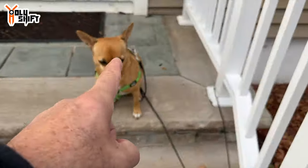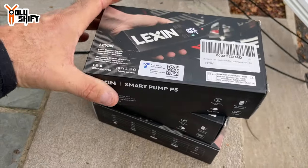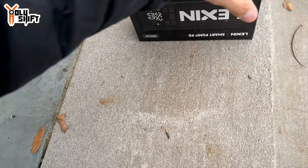I was waiting for so long for the company that makes them, and finally they reached out. I found the boxes of the inflators — a Smart Pump by Lexin, that's what they call it. I got three of them: one is for me, I'm going to unbox it now, and these two are for you guys. I asked them to get three — one for me and two as a giveaway.